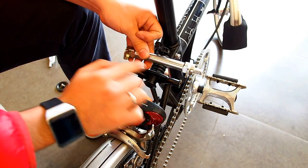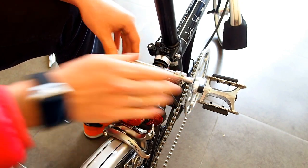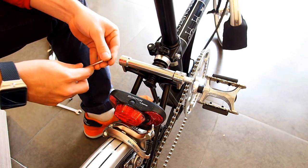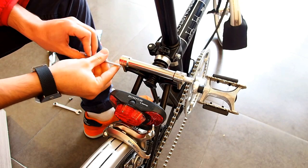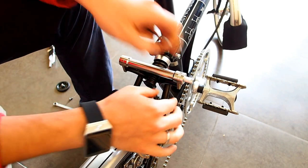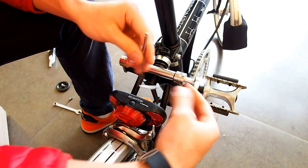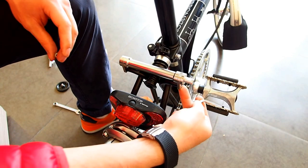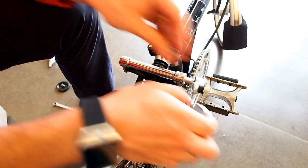First, we begin by installing the two fastening bolts on each side, starting with the left side. When installed, if you notice a little bit of play on the left side, try to see if you can place some spacers underneath. If the amount of spacers needed is too many, try to balance the amount on each side.